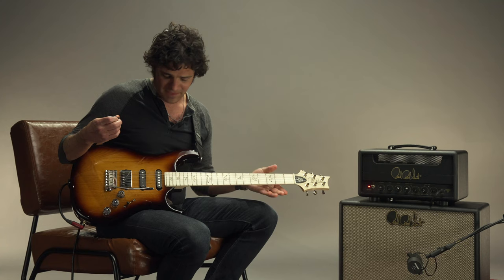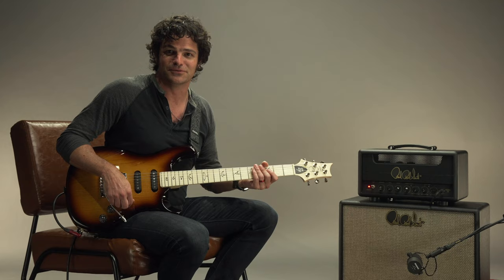So a couple of tones, and we didn't even go to the normal sounds too. A lot of tones in this here guitar.